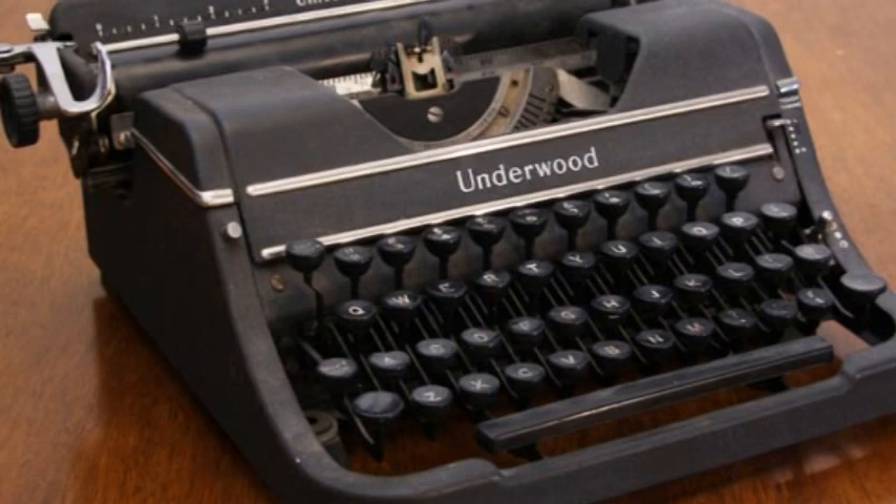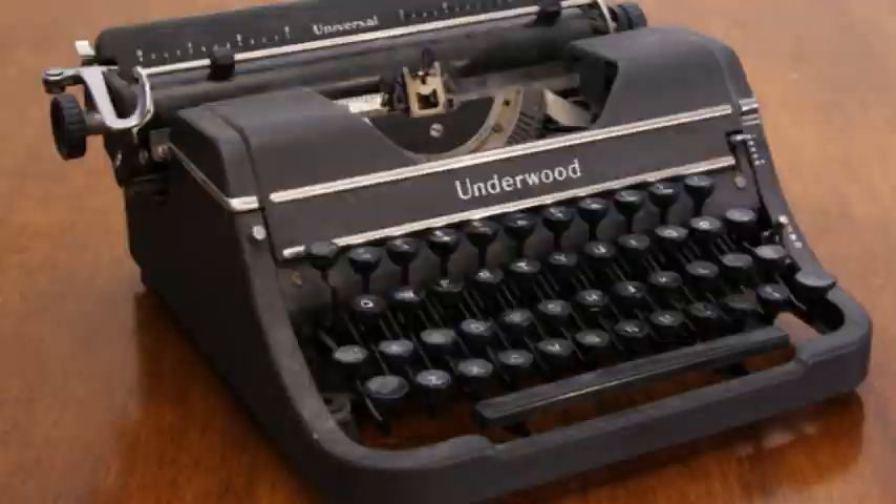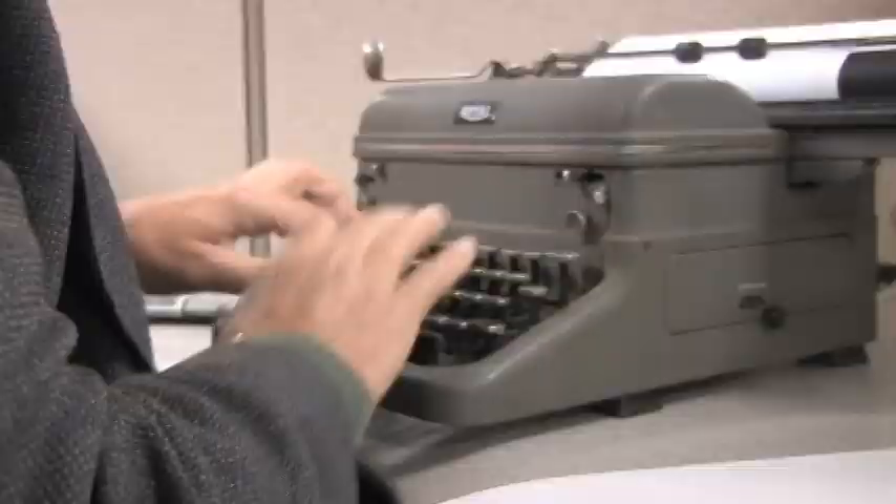When I first started out I worked on a manual typewriter. It was an Underwood, but not terribly dissimilar from the Royal that you'll see later in this video. It was somewhat of hard physical labor, at least for your hands.